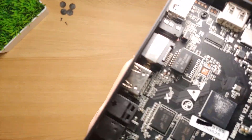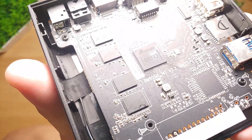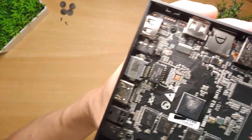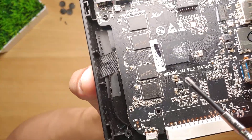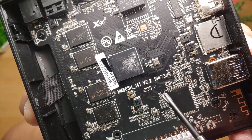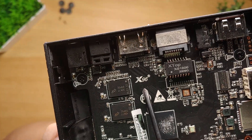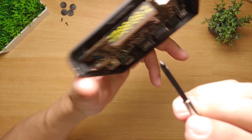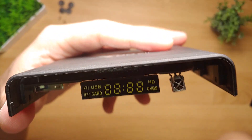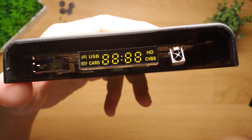And yes, there it is. I am glad to report that the processor is indeed the Amlogic S905X3. I can now finally sleep without any worries, thinking the processor could have been faked. You can also see that the board version is BM805H_141 V2.219473 — very important to note, as this is very helpful in looking for a stock or compatible firmware for this Android box. The LCD screen displays the time, and beside it is the infrared receiver.